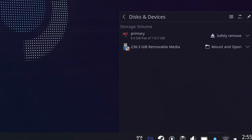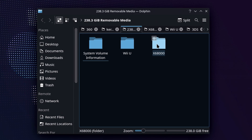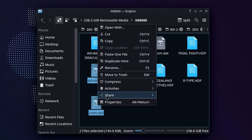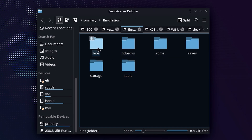When we get over to our SteamOS desktop mode, we'll go ahead and mount and open that USB stick. You're going to see all the different files that we added to that X68000 folder. Because I don't have a Kurope folder here as I captured this earlier, I need to hunt and peck to get the files that I need — not a big deal. I'll go ahead and copy two of the three BIOS files and we'll move over to our EmuDeck installation.